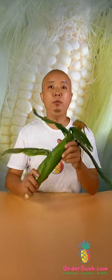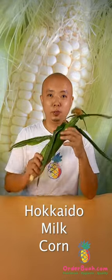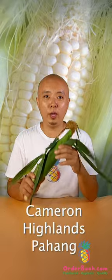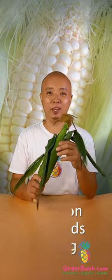Hello everybody! Today I have with me the Hokkaido milk corn. It's a Japanese breed Hokkaido milk corn all the way from Cameron Highlands. This is planted locally in Malaysia.